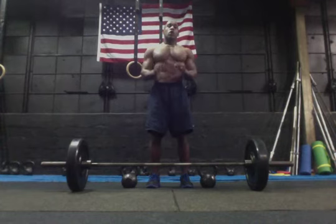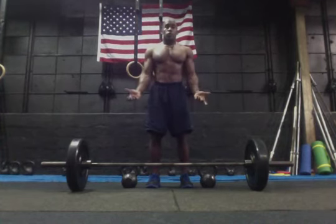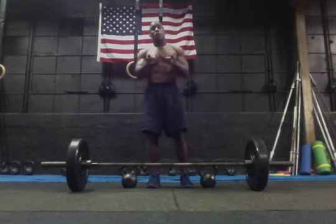Those are the bent over rows with a straight grip or reverse grip with the barbell and with kettlebell or dumbbells. I'm Coach Tommy. Commit to truth fitness.